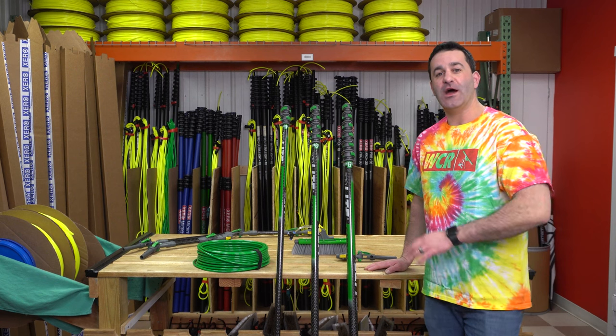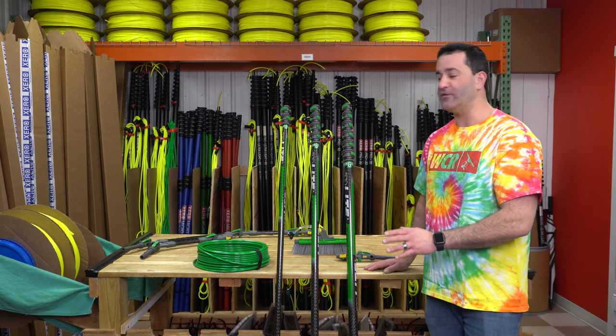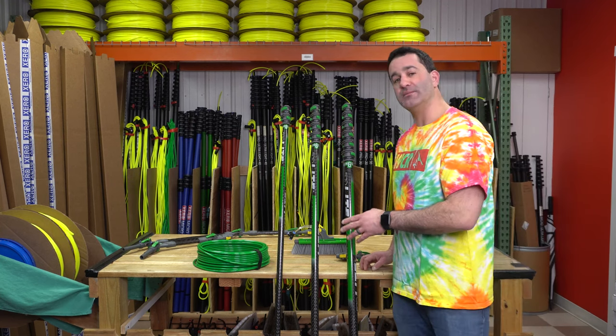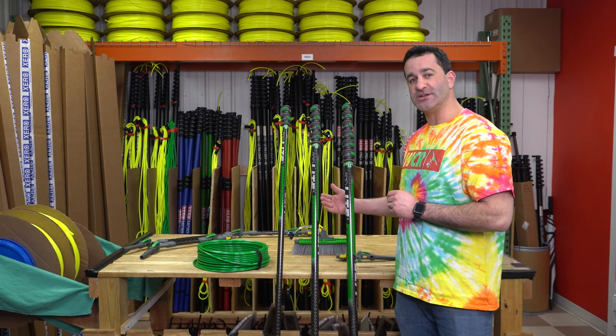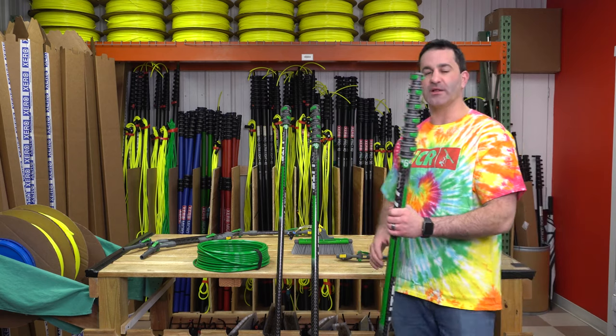Alex with windowcleaner.com. This is the N-Lite carbon composite water fed pole lineup. There are three sizes in the new carbon composite N-Lite series: a two section 10 foot, a four section 20 foot, and a six section 28 foot carbon composite.